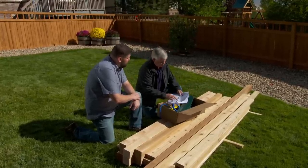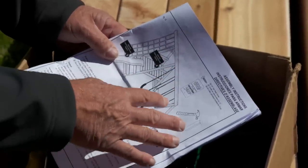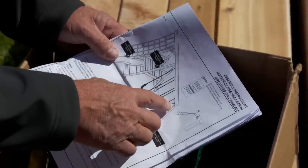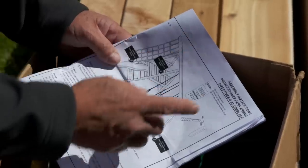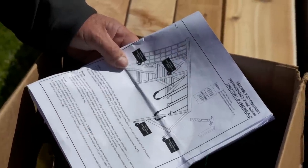In the kit we have a couple of swings, a set of rings, and all the hardware and brackets that you need to mount it to the wood. You can always add a slide or a climbing wall later, or maybe even another swing on the other side — it gives you that option. Now the wood frame obviously doesn't come with the kit. We're going to use western red cedar, which is really a nice wood for outdoors.